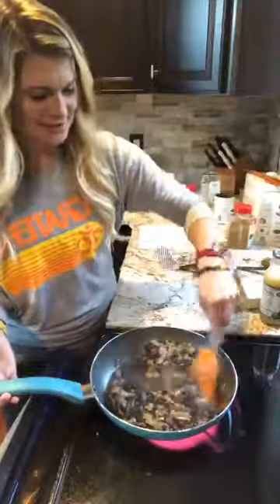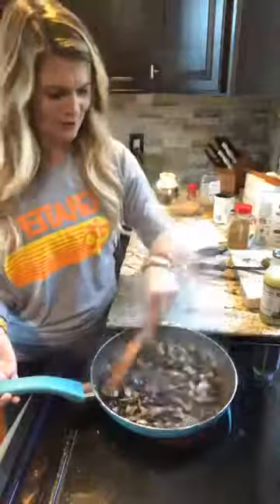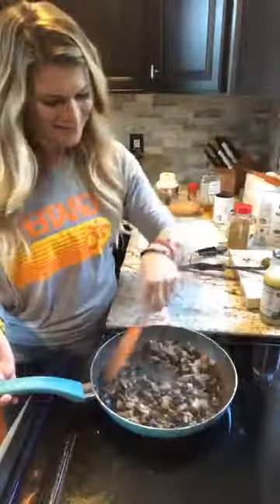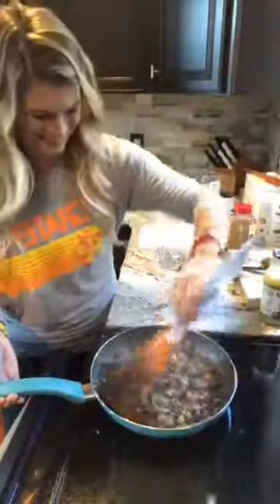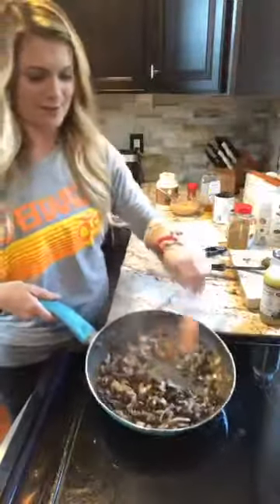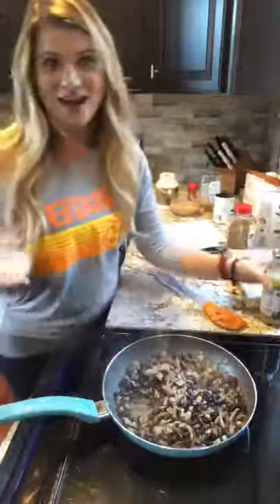He gets it from his dad — one minute my husband will say he doesn't like pasta, and then the next minute when I ask what he wants to eat he says 'how about some pasta.' All right, it's definitely thick now — you can see that. The next step is adding the lime, which I would have added before.